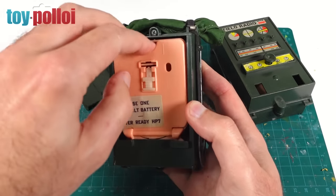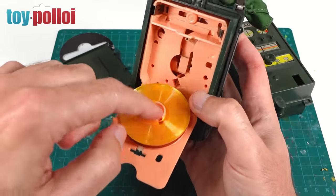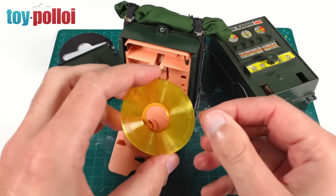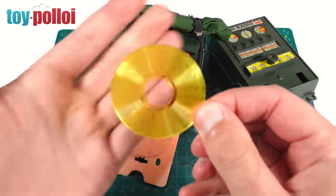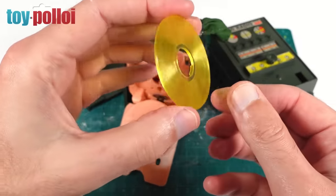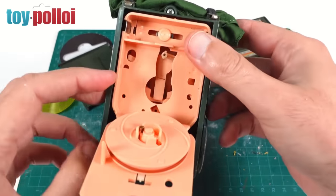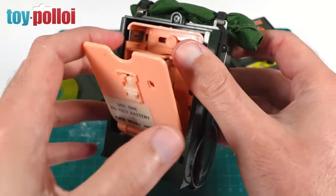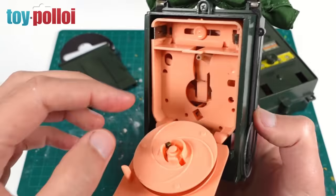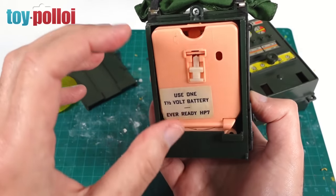Pull this little catch down and it opens up. Inside you can see a little compartment where a battery goes, and here is the little record. It originally comes with three records - currently I've only got one. This is a clear yellow plastic record; I think there's a red one and a green one as well. They are double-sided, so they've got tracks on both sides. There's a needle, and when you press the button on the front it activates and sets it going. This one has bits rattling around - I've put a battery in and it doesn't work.